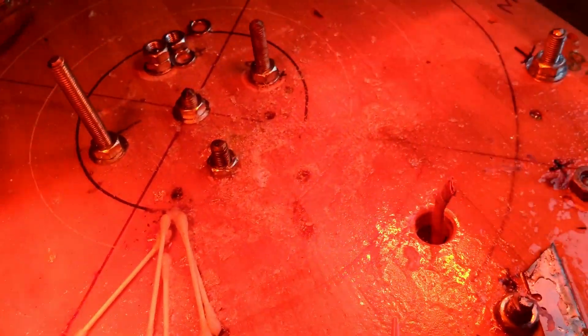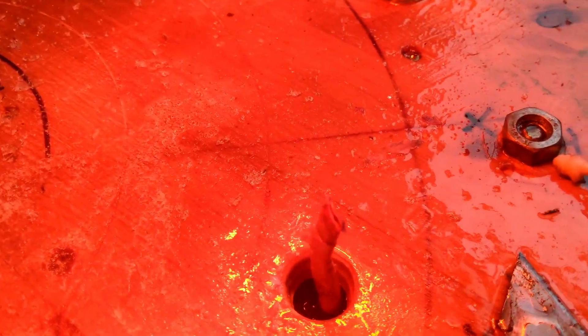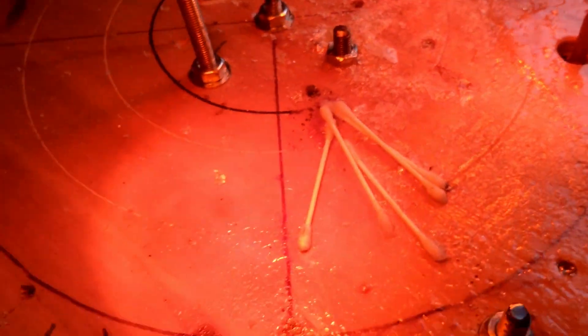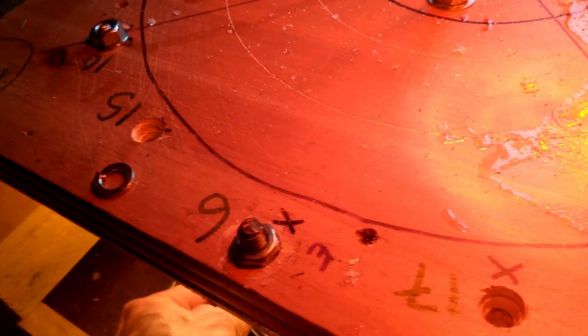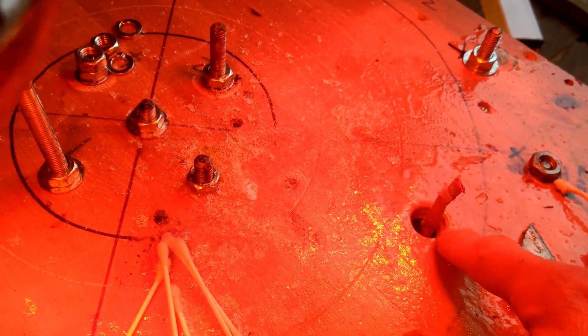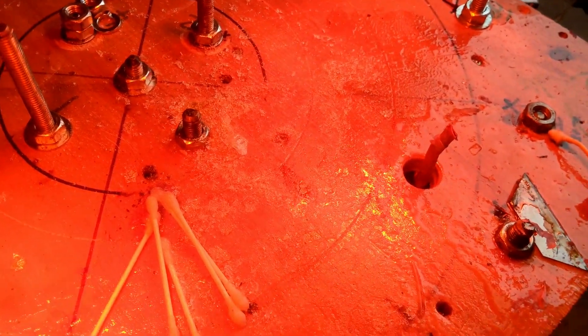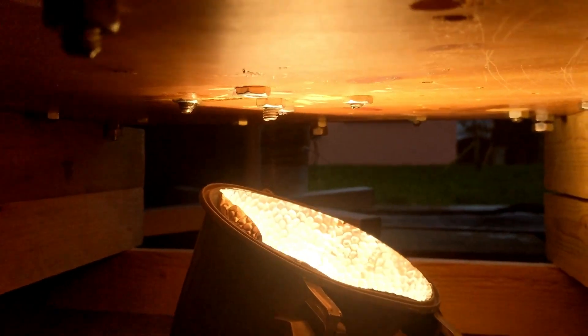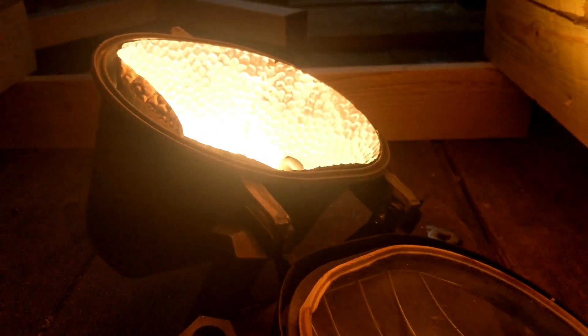We've got some resin on the outside. I had to do a second pour and I don't know if I mixed the hardener enough, so we've got some resin that hasn't solidified. I'm just giving it some real heat and hopefully it won't be a complete disaster. It's still sticky there - good, that's going hard. Touch wood it's all good. Yeah, don't try this at home - these 400 watt lamps will fry stuff indiscriminately and very effectively.